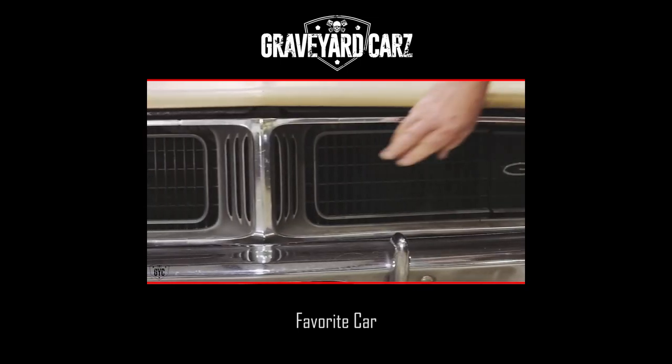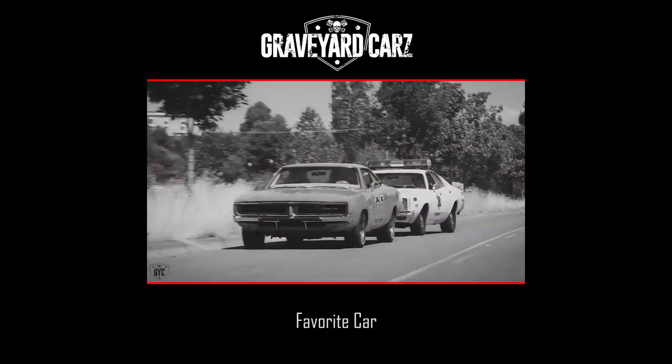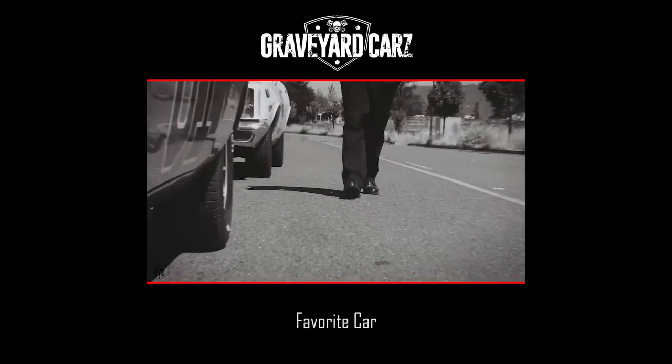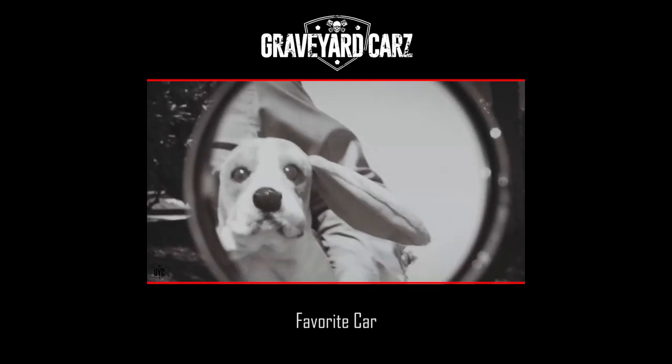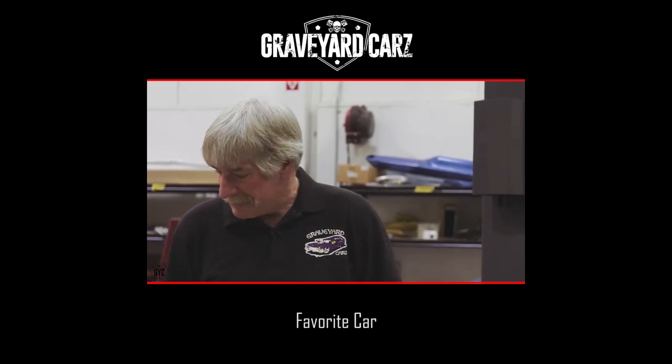The '69 did become a very famous, iconic image for a television series — Dukes of Hazzard. What are the other things that jump out as different between this and the other two models that surround it, the '68 and the '70?